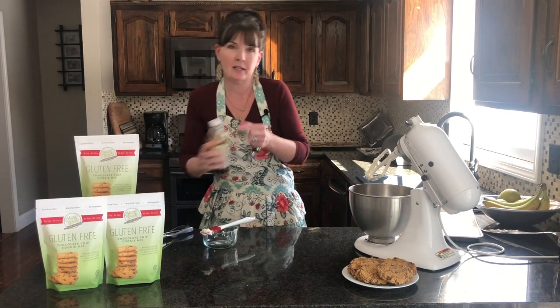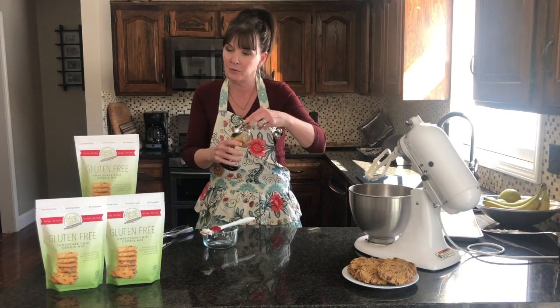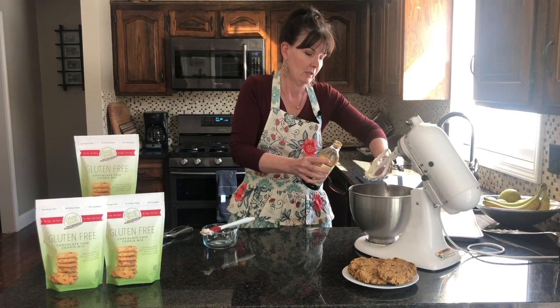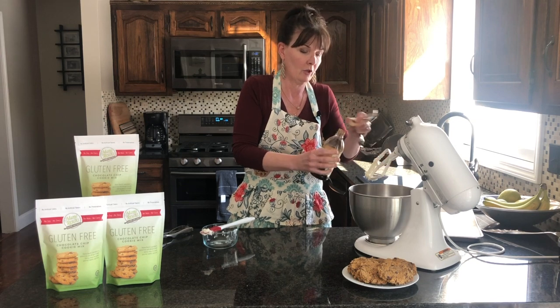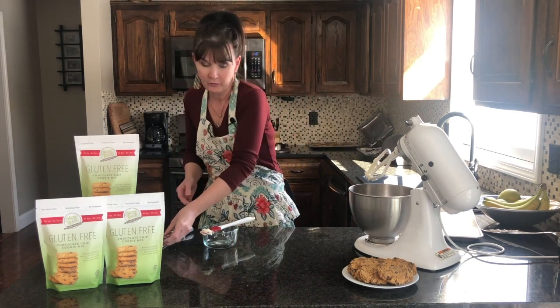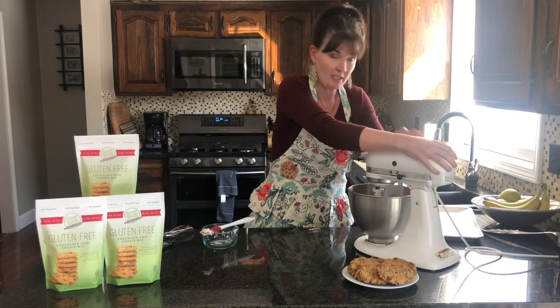We're going to go ahead and add our tablespoon of vanilla. I always use pure vanilla. You're welcome to use artificial vanilla if you need to, but I get a much better flavor from the pure vanilla. So we're just going to mix this up a little bit.